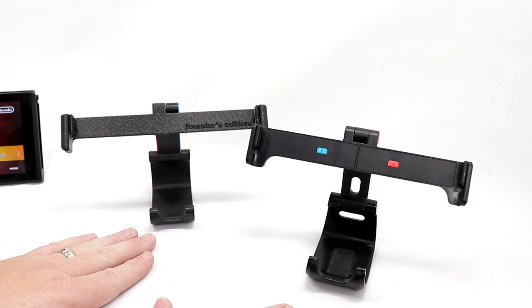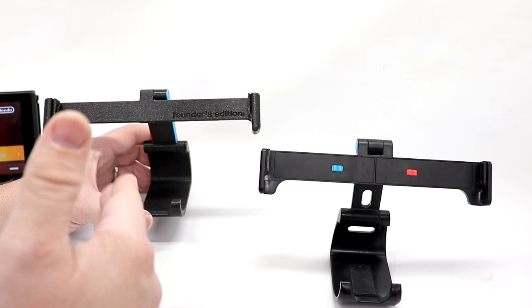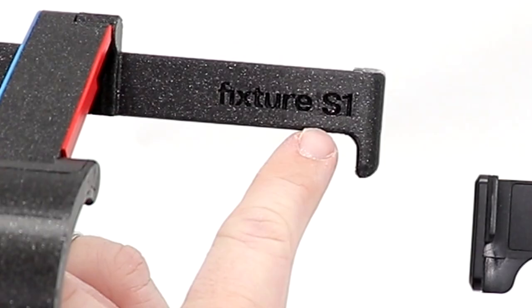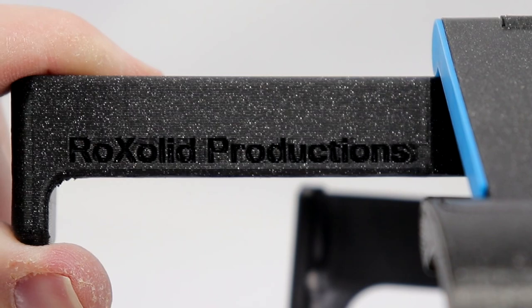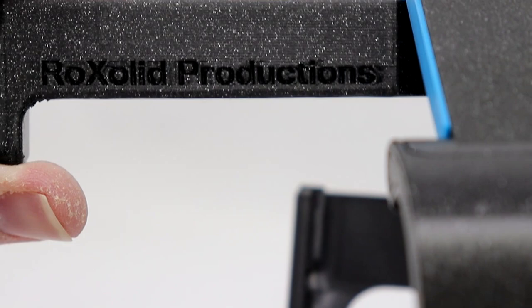Before we get into the case, I just want to give everyone a quick overview of what the Fixture S1 is, because there are two different versions. I have the Founder's Edition here, and then this is the actual production version. The Founder's Edition is what you could get if you backed them on Kickstarter or Indiegogo. It says Founder's Edition right here, and the cool thing is it also says Fixture S1 on the back — and check this out — it's actually personalized and says Rock Solid Productions on the back. They even formatted the X properly, which I definitely appreciate.